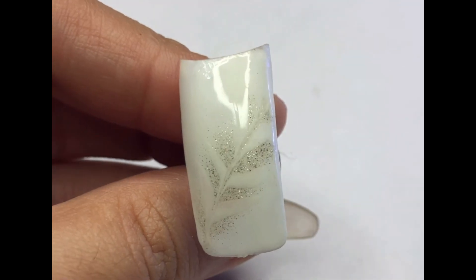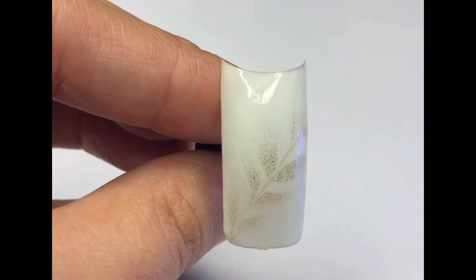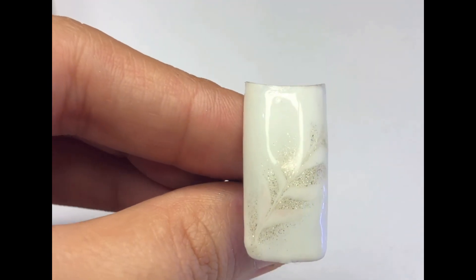Hey everyone, welcome back to my channel! Today I'm excited to share with you a super easy nail art design that's perfect for any occasion. Using just gel polish, we will create a beautiful and effortless design that will leave everyone impressed.